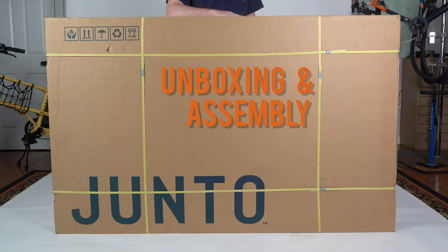Congratulations on receiving your Junto Metro Mule! Your bike should arrive 95% assembled and in this video we'll get you to 100.